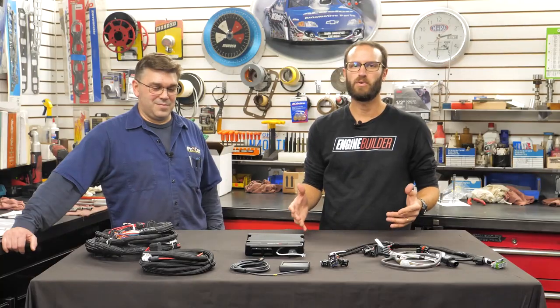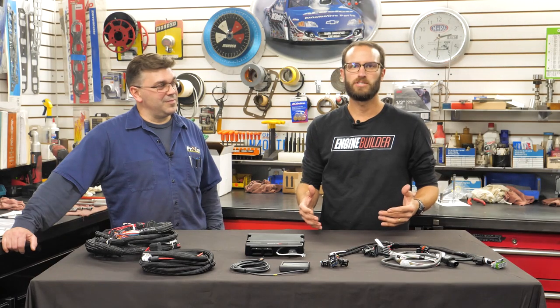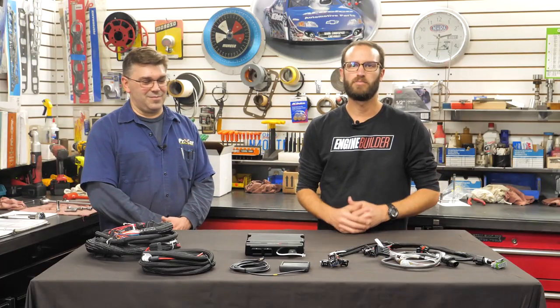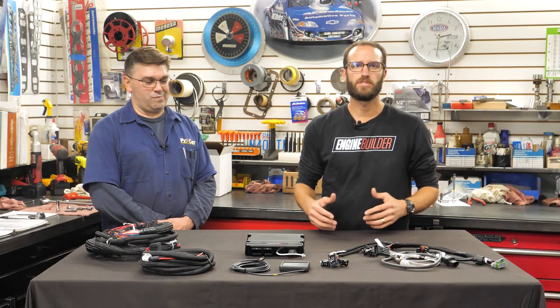ECUs and EFI are no longer the new kids on the block. They've been around for a while now and more and more engines are being outfitted with EFI, and for good reason. One of the best options out there for guys of all EFI abilities comes from Holley — this here is Holley's Terminator X EFI, which offers plug-and-play domestic V8 engine control.